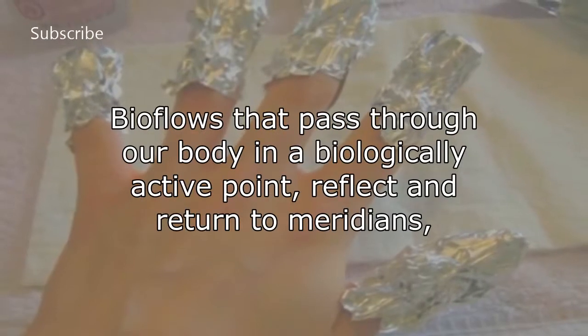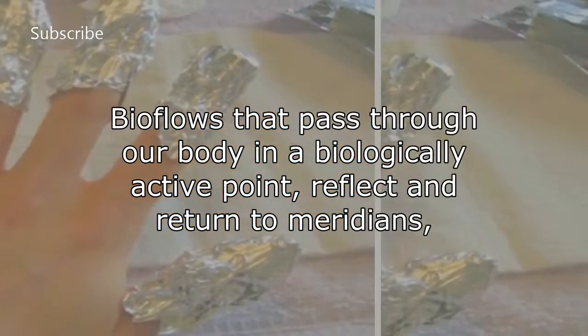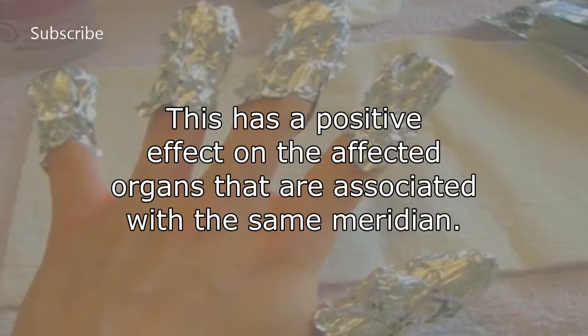Bioflows that pass through our body in a biologically active point reflect and return to meridians where they first came from. This has a positive effect on the affected organs that are associated with the same meridian.